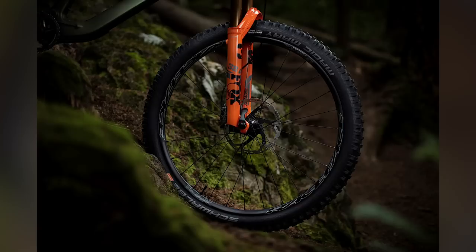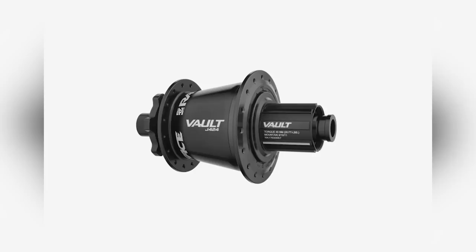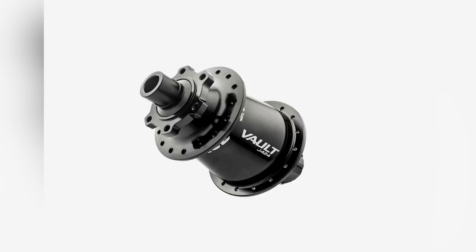At the heart of these wheels is the Volt Hub, available in three different options to serve microspline, XD drivers, and a regular spline body. It's got 120 points of engagement via six pawls, each with a double head, so it's almost instantaneous with just three degrees of rotation. The noise they make is unreal — super fast pickup — and they've got oversized bearings on them as well.